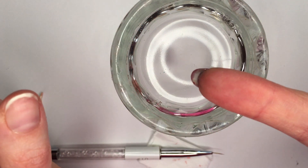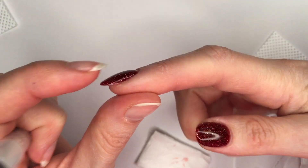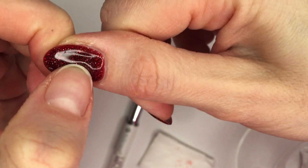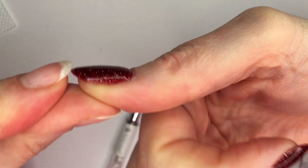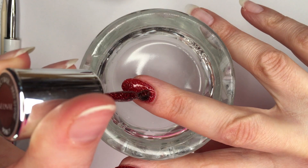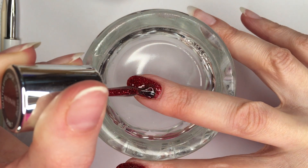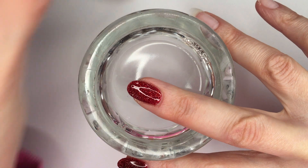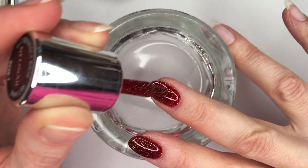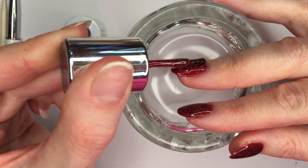Before curing my top coat, I flip my finger upside down with the wet top coat and cure it in the lamp. I double-check everything — this nail feels dry, but going back to the first one, she is not dry — she's squishy, as you can tell. I'll talk about that more later. For the third nail I do the same as the second: cure the first layer, apply a thin second layer all over the surface, then very thinly overlay just in the middle where I need a little extra curve.